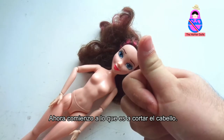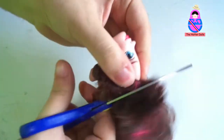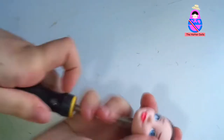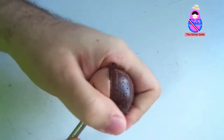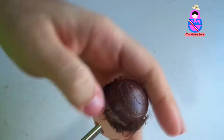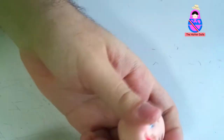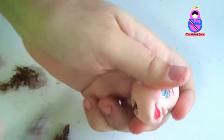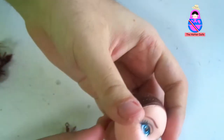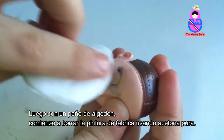I start now with cutting the hair. Then, with a cotton cloth, I begin to erase the factory paint using pure acetone.